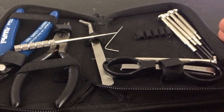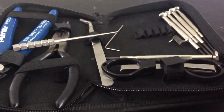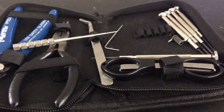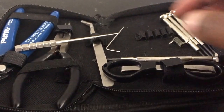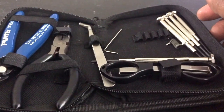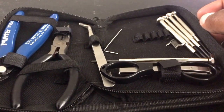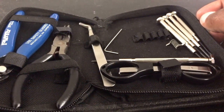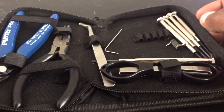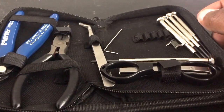I also carry extra coils inside the kit — normally an extra set or two of fused Claptons — so if I'm out and about and a coil shorts, I can swap in a new one right away. I also carry a small bag of cotton; my preferred cotton is Cotton Bacon Bits, but Japanese organic cotton or whatever you prefer works perfectly. A small bag closes right up in the kit.